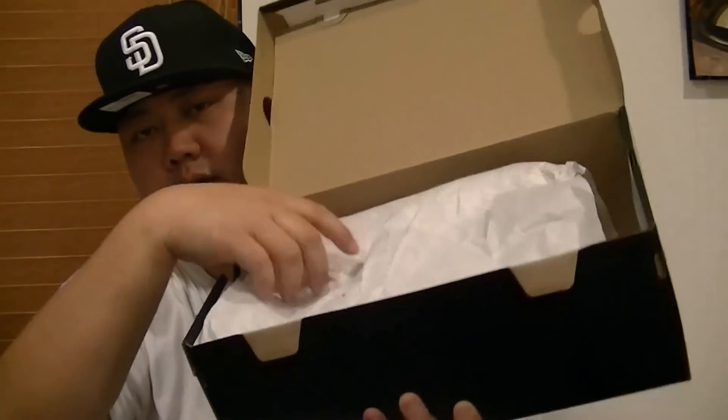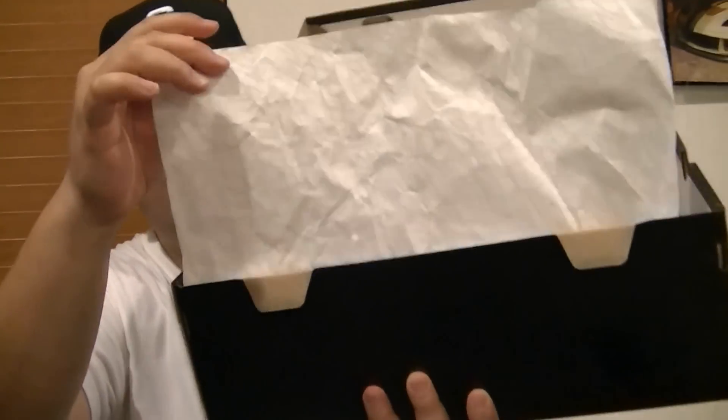You know how it is — the box, the tissue paper with the Michael Jordan branding. Let's just get straight to the shoe.